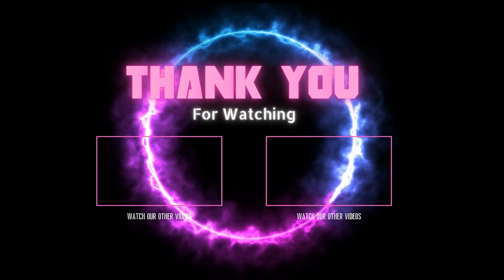That concludes this PC deep clean video. Let me know what you do to deep clean yours, how often you do it, or if you've ever done it at all. Deep clean your stuff, take care of your equipment and your equipment will take care of you. These computers can last you five, six, seven, eight years without needing a major upgrade as long as you just take care of them. Like and subscribe.